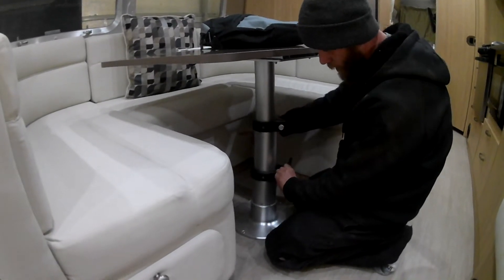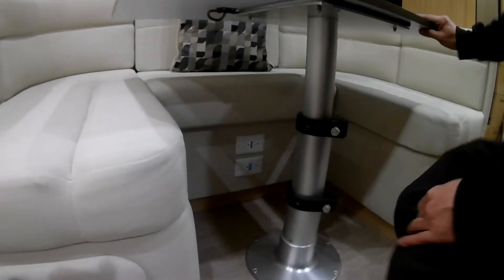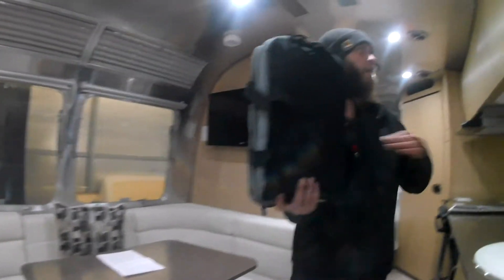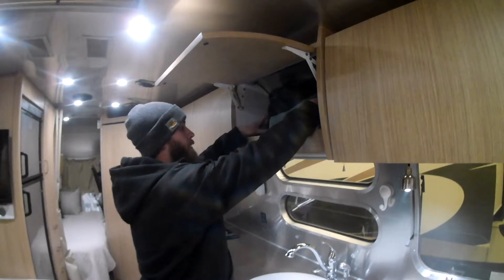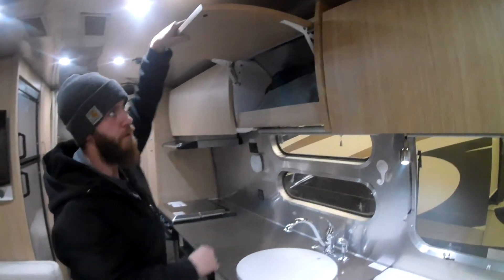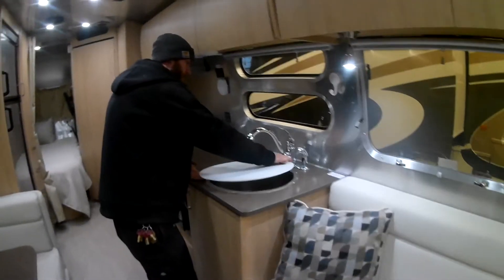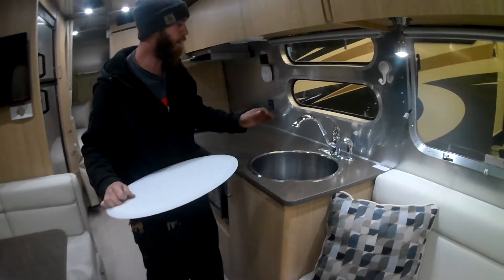You do have some outlets underneath the dinette, along with all your owners manuals — those are going to be sticking right above the kitchen sink. You do have a sink cover that doubles as a cutting board for cooking.